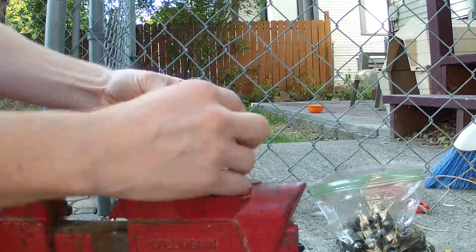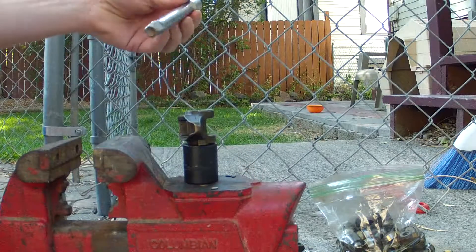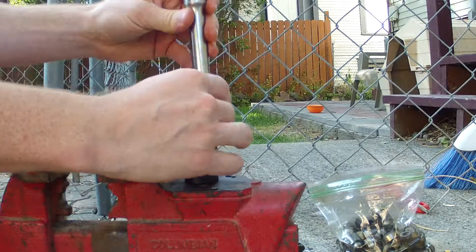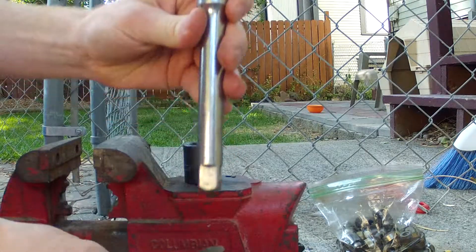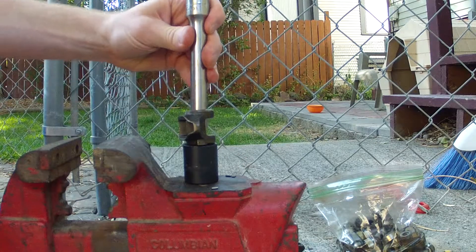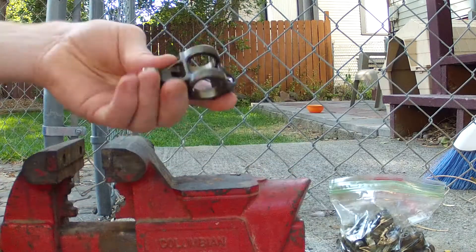It pops out and that whole side comes out with the middle part. Then you flip it over, and I've just been using this half-inch driver extension because it's got to be big enough to press up against the outside — the smaller one won't work. It pops right out and that gets the old one out. Pretty simple.